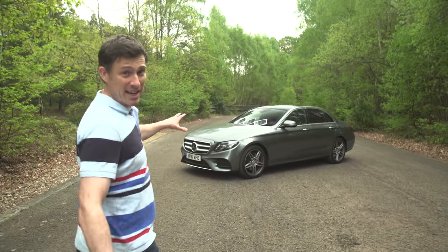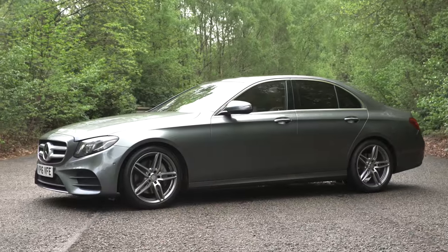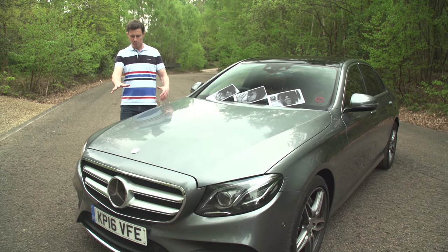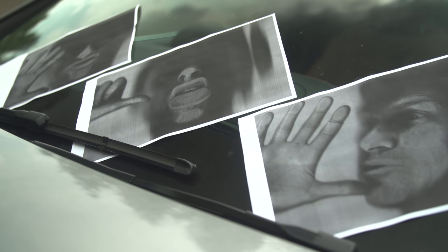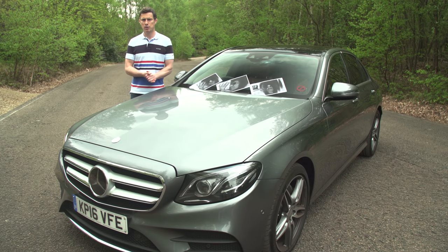This is the new Mercedes E-Class and I know what you're thinking: just like Audi, Mercedes is now also designing its cars with a photocopier, because it looks identical to the C-Class and the S-Class. But that's no bad thing because they are good looking cars, and anyway, photocopying can be fun as illustrated here with my collection of artwork which I like to call Xerox Purgatory.